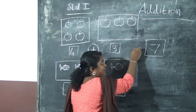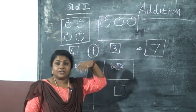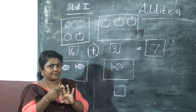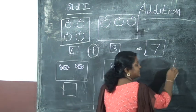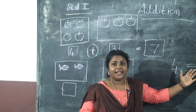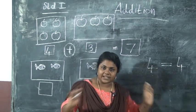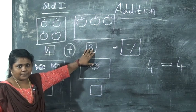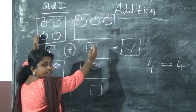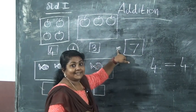Here you can see a sign we have already studied — we studied it while comparing numbers using greater than, less than, and is equal to. This is the sign of is equal to, which we studied in the last class. Both sides are the same. So four plus three is equal to seven. We write the answer after the equals sign.